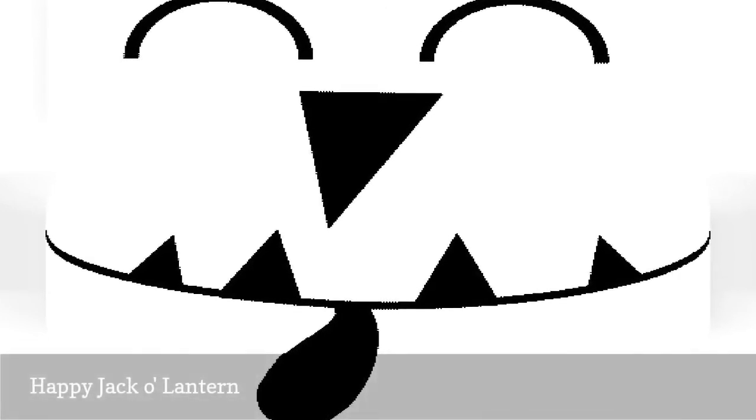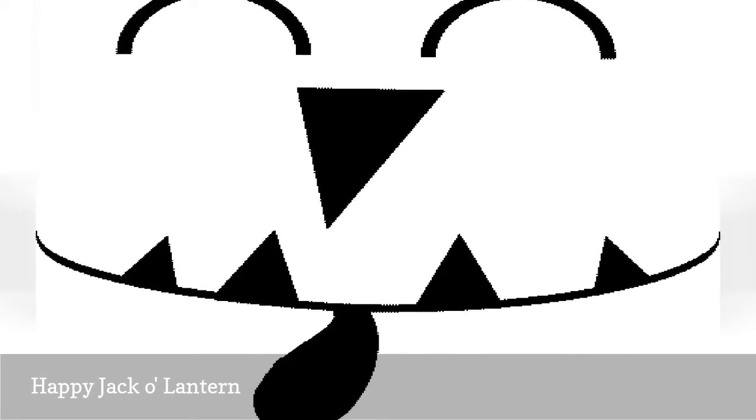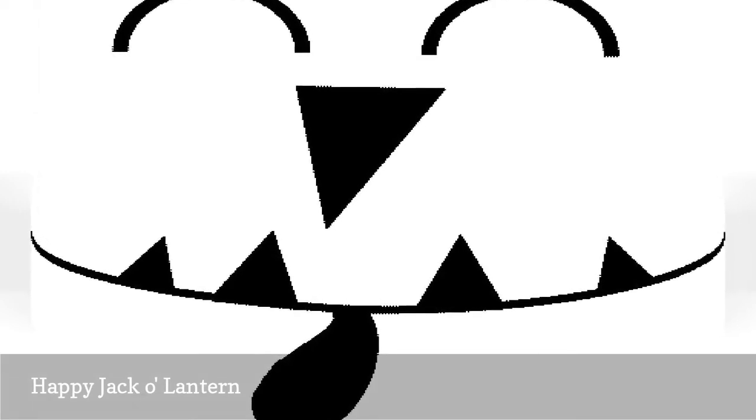Not all Jack-O-Lantern faces need to be scary. This pumpkin pattern bears a rather happy and content face. It's a good choice if you like Halloween decorations that are more amusing than they are scary.